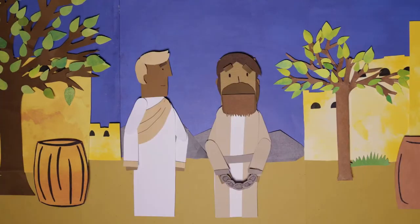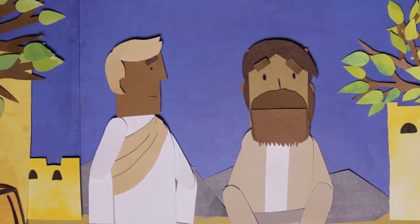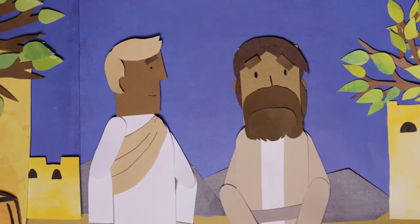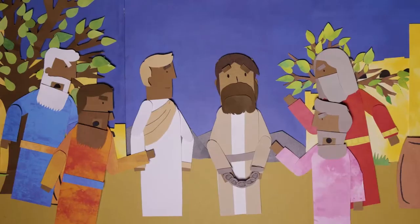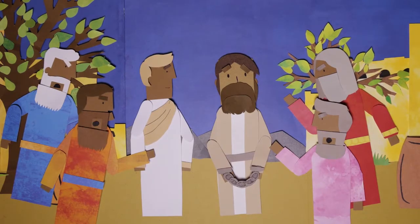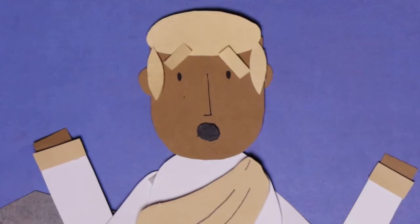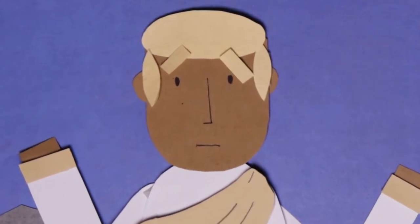Jesus stood before Pilate, the governor. Pilate asked Him, 'Are you the king of the Jews?' Jesus answered, 'Yes, that's right.' Then the religious leaders made accusations against Jesus, but Jesus did not say anything. Pilate was surprised that Jesus was silent. Every year at Passover, the governor would free a prisoner — whichever prisoner the people chose.